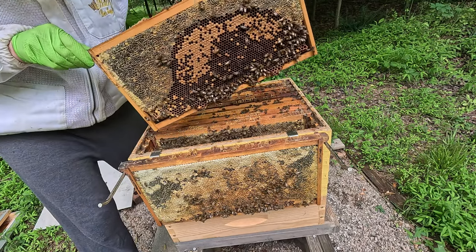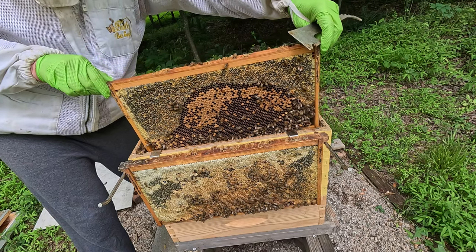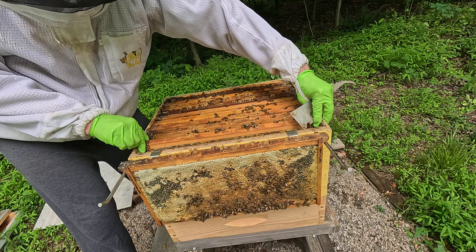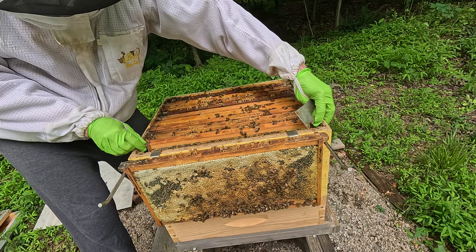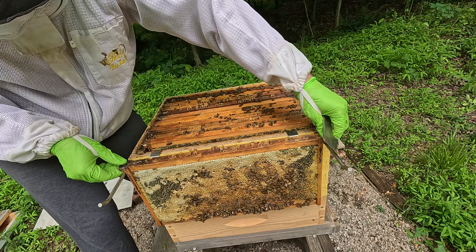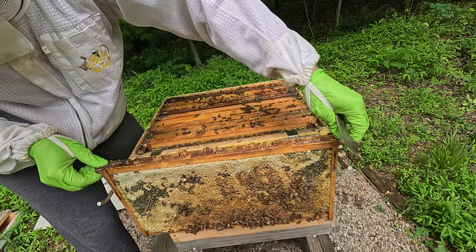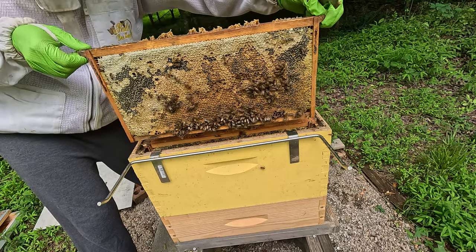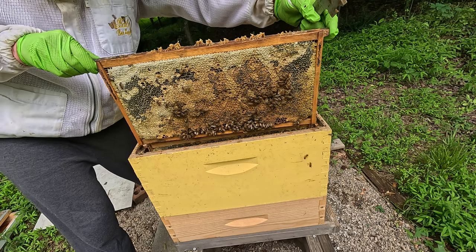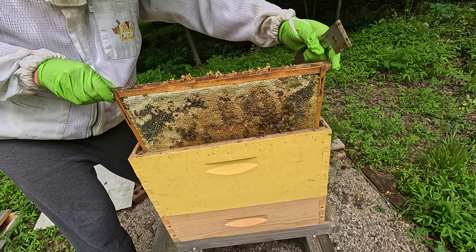So I'm going to bundle this hive back together. The fact that I see the queen and I see evidence that the queen's been here for enough time where she's been able to lay eggs — the eggs have hatched and they've been covered up — is a good sign. So I'm happy. I wasn't happy last week, but I'm happy this week.